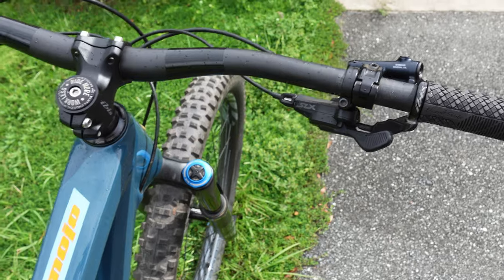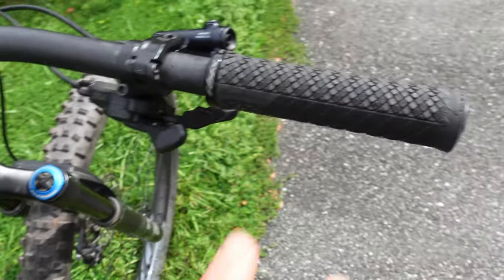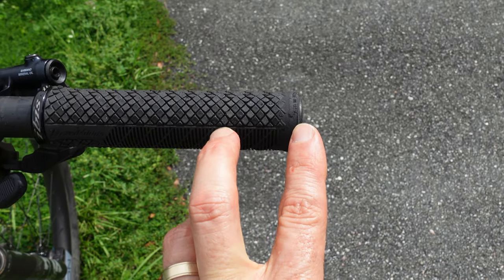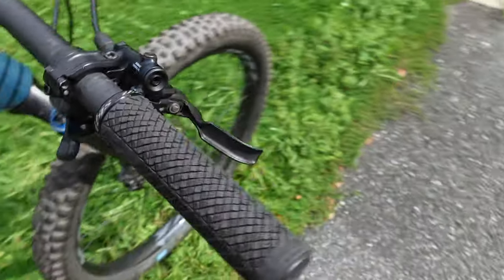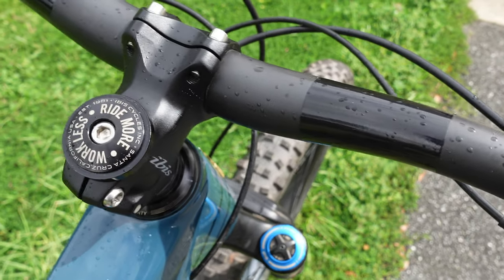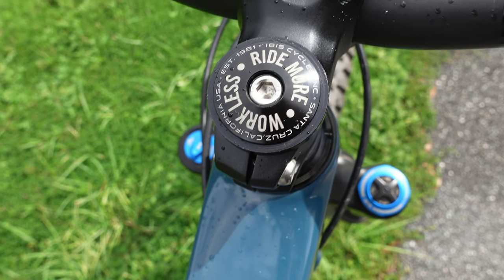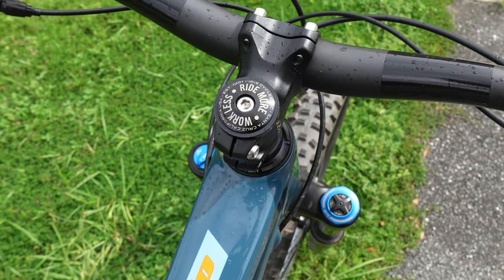The bike has an 800mm wide bar with bar extensions — it looked like they extended the bars about 20 millimeters. I run 800s on my personal trail and enduro bikes, so I'll keep it that way. The stem looks to be about a 35 to 40mm stem, pretty common today for all-mountain and trail bikes, with Ibis's own top cap reminding you to 'ride more and work less' — if you figure out how to do that, let me know in the comments!